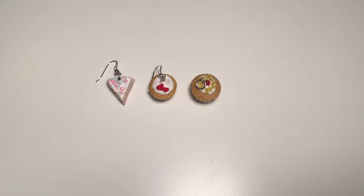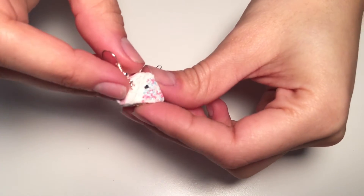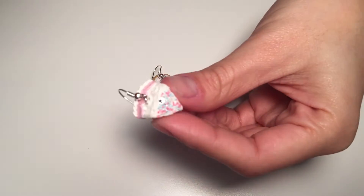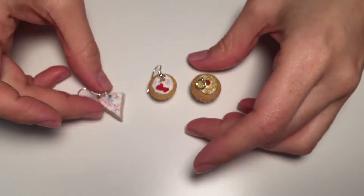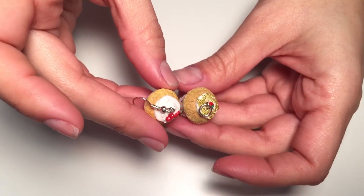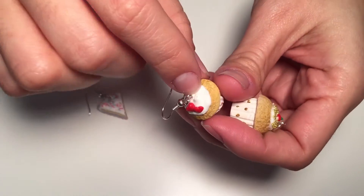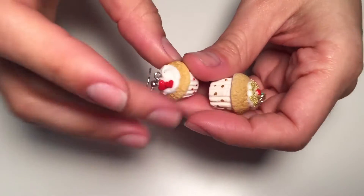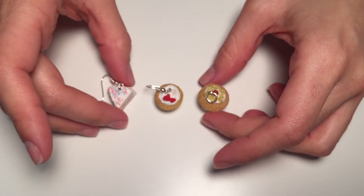Hi guys, this is Maria from So Crafty Studio. Welcome to my YouTube channel. Today I want to show you how to make frosting or decorate your miniature food charms like this cake or these two cupcakes. As you can see, I can achieve a lot of texture in my frosting, so this is going to be a very easy project and I hope you enjoy it.